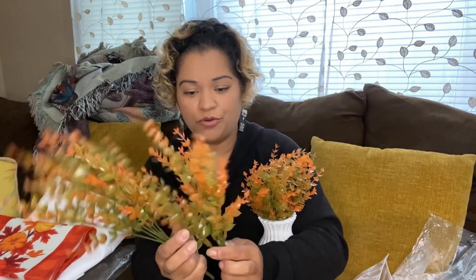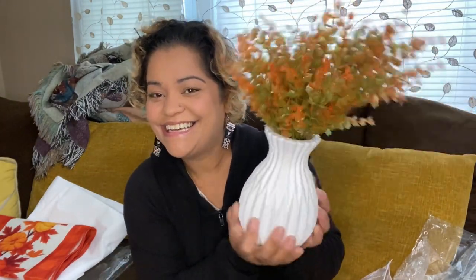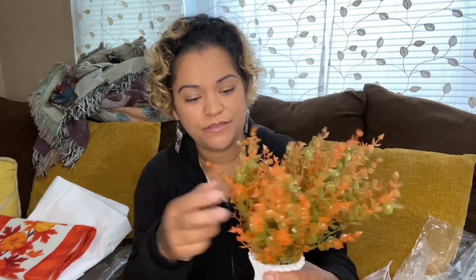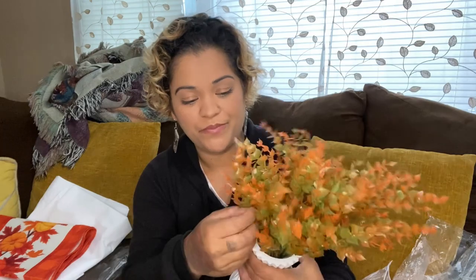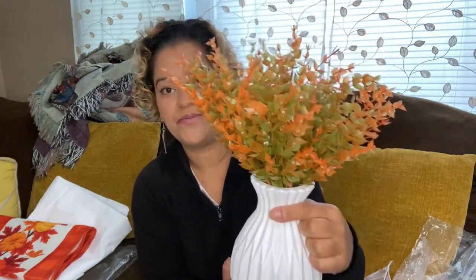Once I have those all fanned out, I'm going to put them in the vase — look at that, it's so pretty! I'm going to fan it out more and then this is going to go in the center of the table. It fits really well. I'll have all the links below so it's easier for you guys to click on whichever one you're interested in.